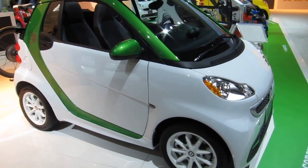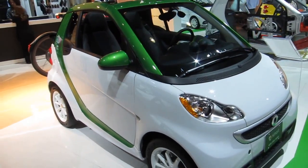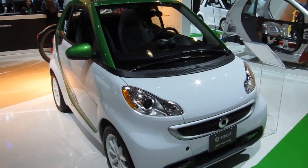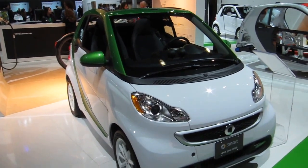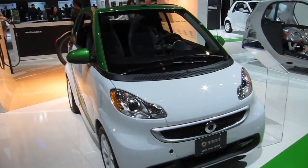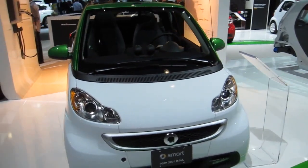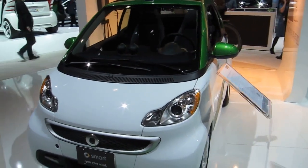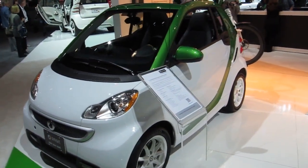This car is great because it has all of the features of a standard Smart Fortwo gas model. As you can see, the green that wraps around is called a Tridion safety cell, engineered by Mercedes-Benz engineers, making the car incredibly safe. So even though people don't think of small cars as being safe, the Smart actually is a very, very safe vehicle.